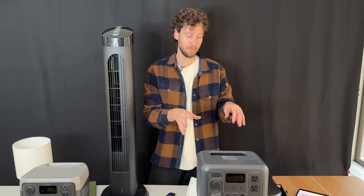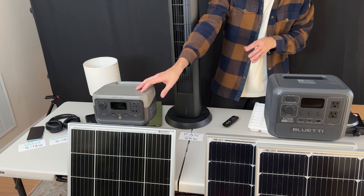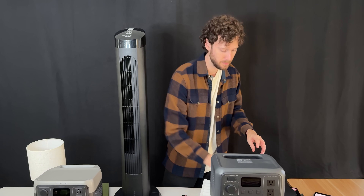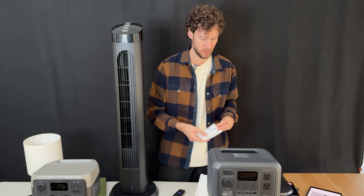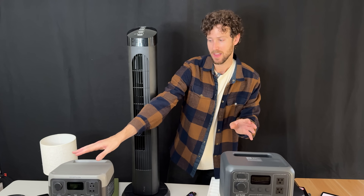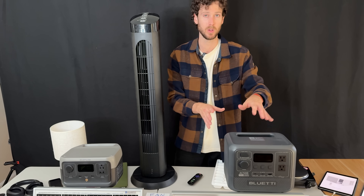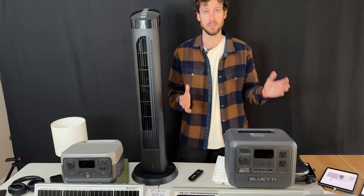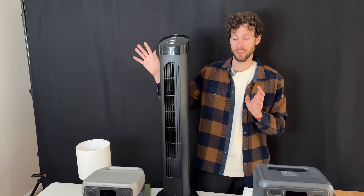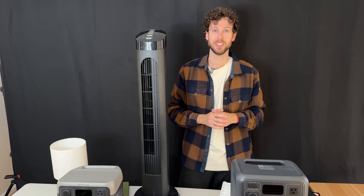The $500 setup could power almost everything tested, which was unexpected. Comparing it to the $250 setup: that one has a 300-watt continuous power rating, so it could run up to the kitchen fridge, with a 600-watt surge rating that might handle the small heater. The $500 setup also includes double the solar panels. On battery capacity: the $250 setup has 256 watt-hours versus 448 watt-hours here, so you get nearly double the capacity — meaning it can run more devices for about twice as long. Both are good setups, and links to all the parts are in the description below.